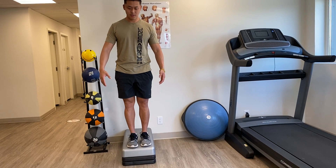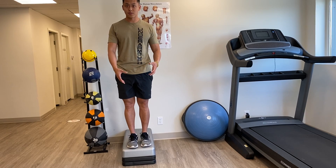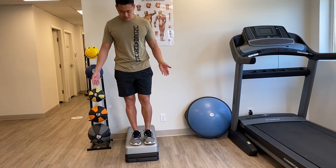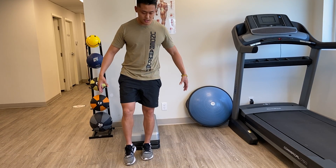Do a single leg depth drop landing. This is good for after an ankle injury, or if you've had trouble with balance or knee issues. What you're gonna do is step off and try to land and stabilize. You could have something along the sides to hold on to, like a railing, if you need to.